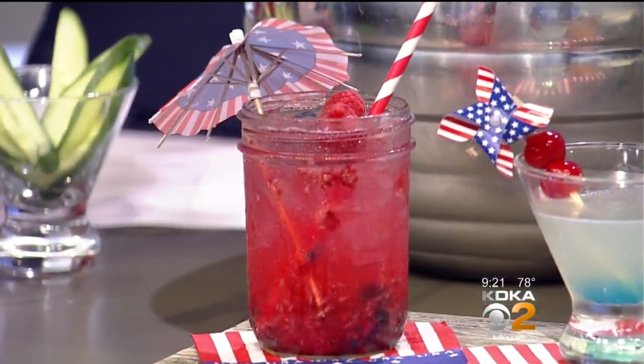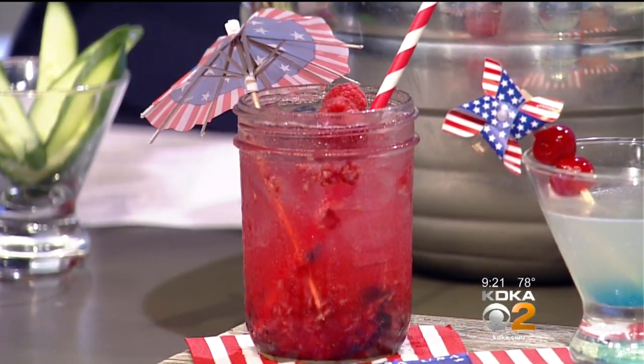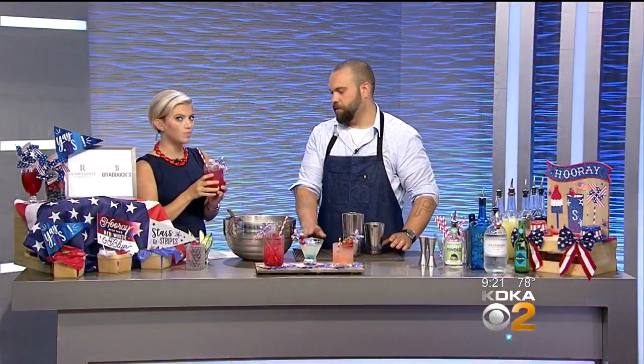And it looks like there's something muddled in there. There's muddled blueberries and raspberries at the bottom as well. And I love your little flags and the mason jar — it gives it such a nice touch. The ginger beer really plays on the tartness of the fruit. I love this.